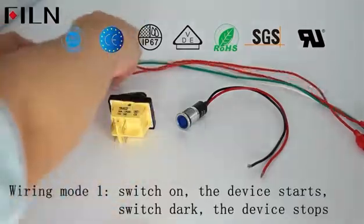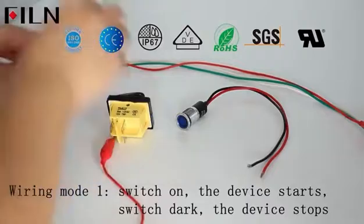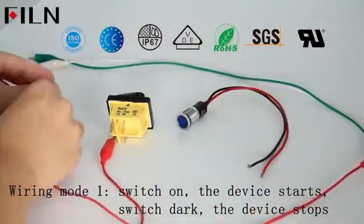There are two kinds of wiring. The first kind of wiring: on and off, the light is not steady on. The second kind of wiring: the switch light is steady on.